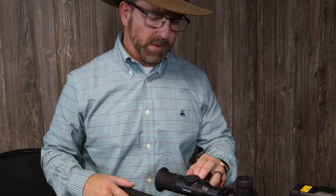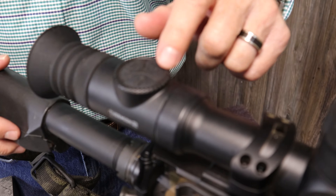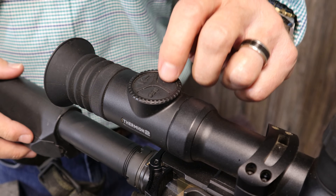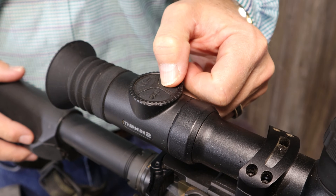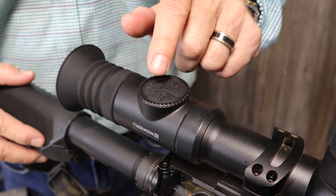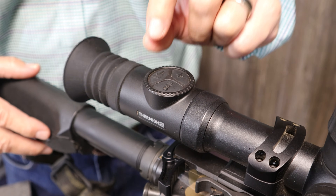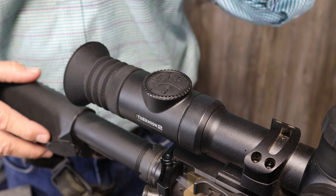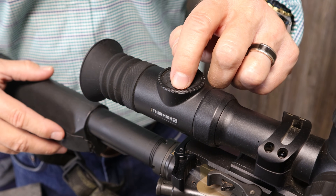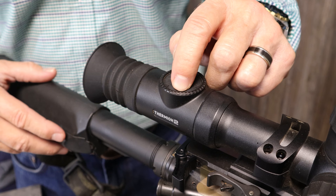On the Thermion 2, it's a whole different setup as far as the buttons. Up top, this is where you have your zoom — press it multiple times to get 4 power, 8 power, 16 power, and hold it down briefly for your picture-in-picture function. This is your rangefinder: press and hold it, and there will be a small red box in your viewfinder — put it on a tree and it'll show you the distance. The record button is here: press once to record, press briefly to pause, and hold for a long second to stop.